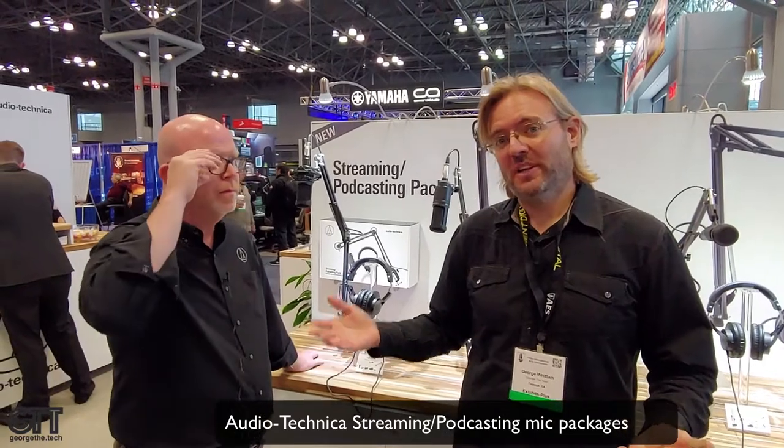This is George the Tech at the AES Show 2018 in New York. I'm here at the Audio Technica booth and Gary is going to tell us about some great products for voice actors and podcasters, primarily podcasters.